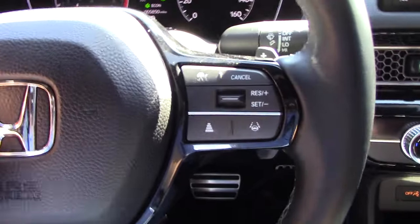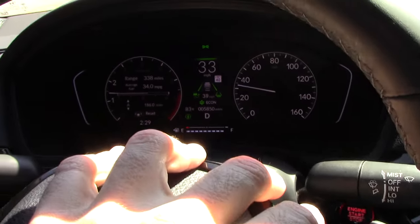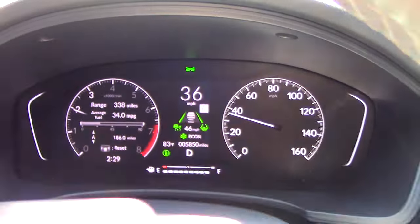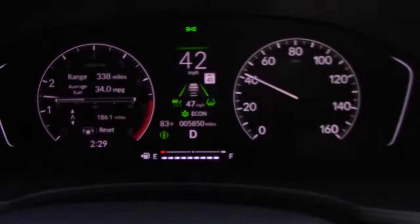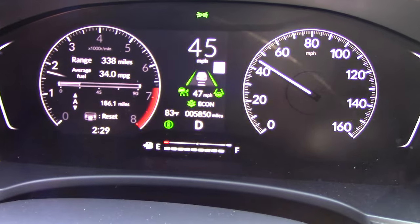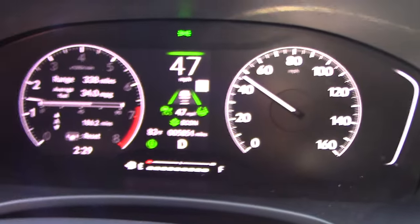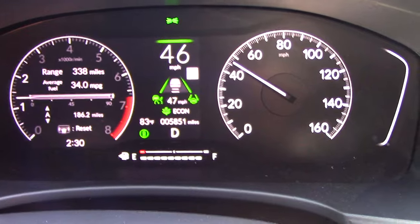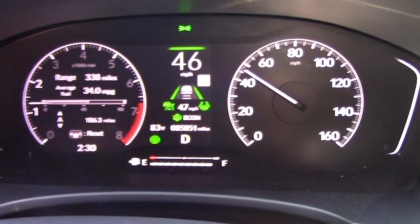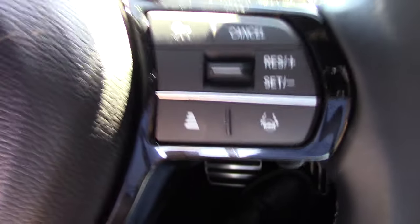Now we're moving — I'm going to bump down on the toggle switch to set my adaptive cruise, then bump up to increase my speed to keep up with traffic. As you can see on the graphic, it's picking up the car in front of me — there's a little car icon there — and I currently have it set to the second shortest following distance, which you adjust with that button.